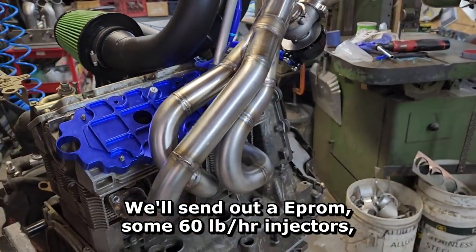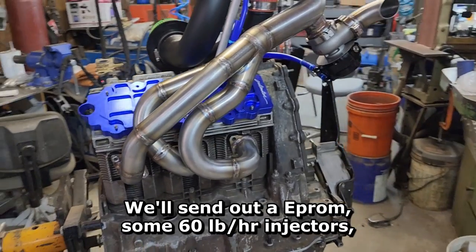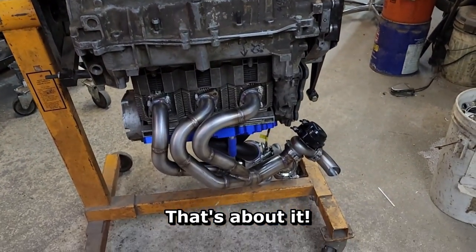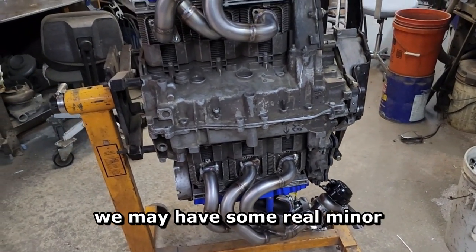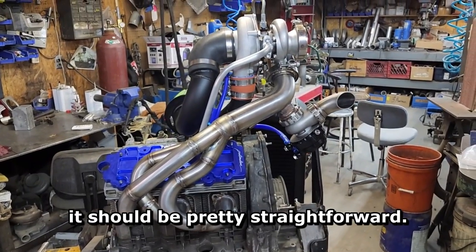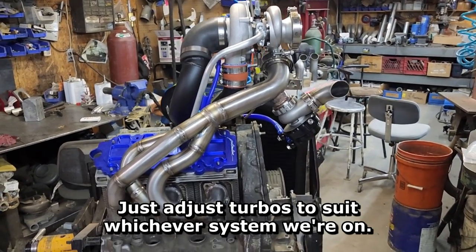We send out an E-Prom, some 60 pound injectors, and a GT2 fuel pump with this. That's about it — should be a plug and play installation. We may have some real minor tuning and adjustments; I've done enough of these, it should be pretty straightforward. Turbos are adjusted to suit whichever system we're on.